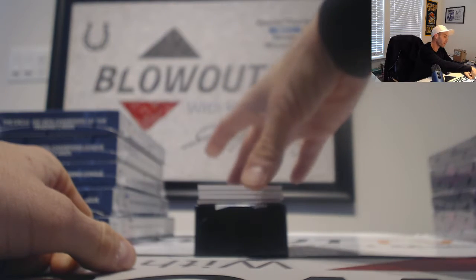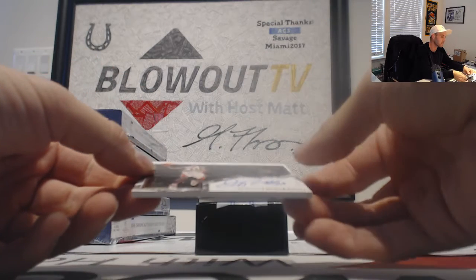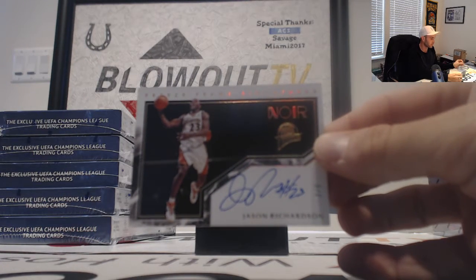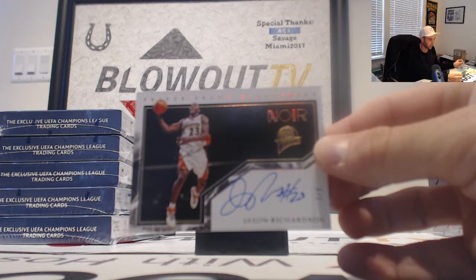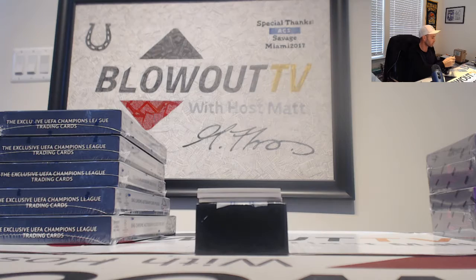Number 3 of 5, freeze frame signatures — that's a sweet hit, Jason Richardson. 3 of 5, we're gonna go from one dunk champ to another. 3 of 5 Jason Richardson.